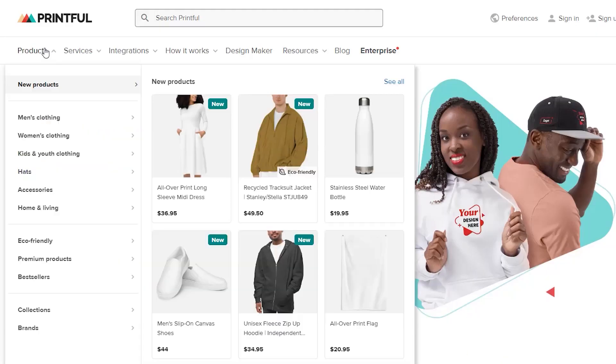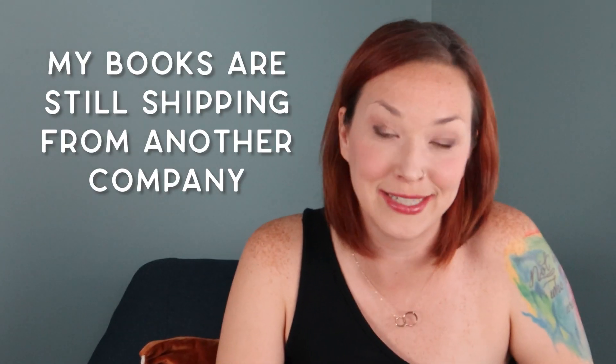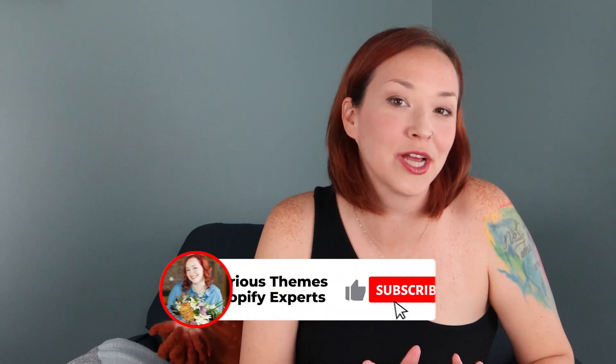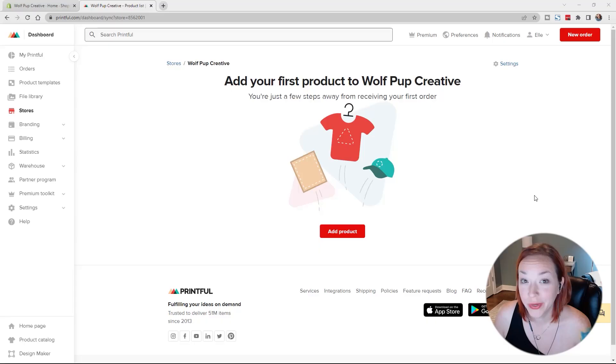There are a lot of different print-on-demand suppliers that integrate with Shopify, but for this video and my store I'm going to be using Printful. Printful has a large variety of products, high quality prints, and all their products will ship together — which is really helpful to reduce shipping costs, because my books are still going to ship separately as well. Let's go ahead and switch to my computer screen now.